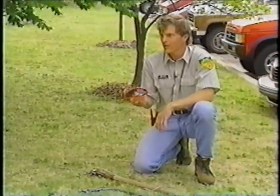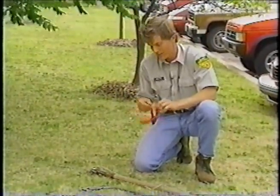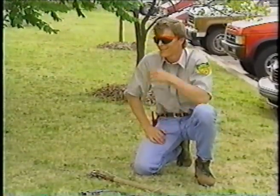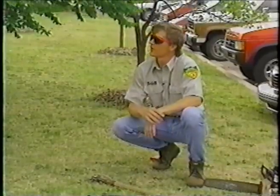Safety goggles — it's always important to think about your eyesight. Get yourself a stylish pair of safety goggles. You can actually be stylish even when you're out in the yard. So now we're going to go through and do some pruning on this tree.